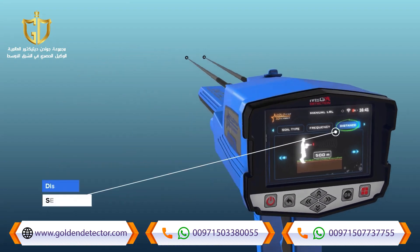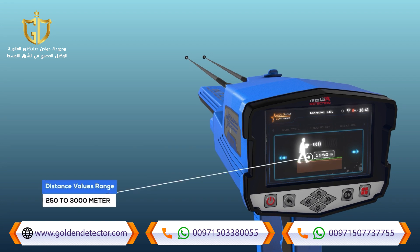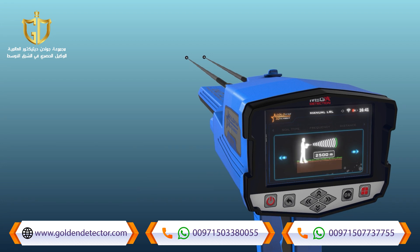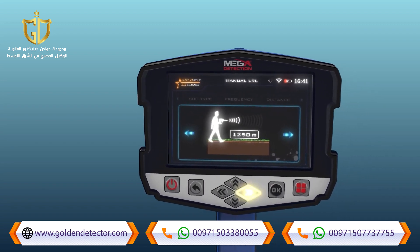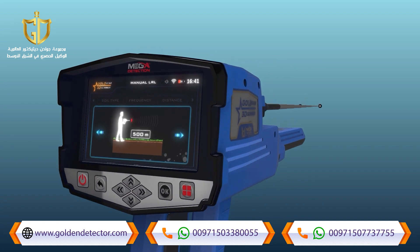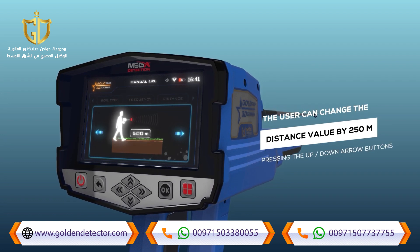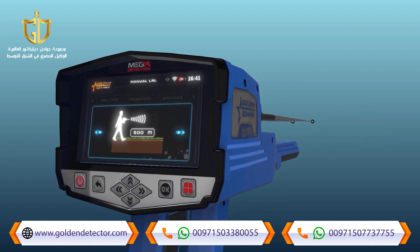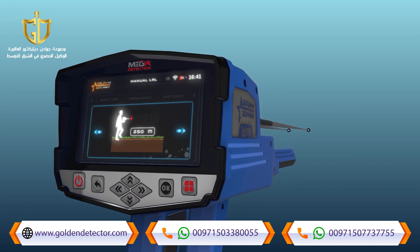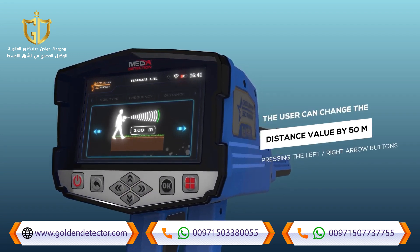Distance: the user can specify the distance to search within during the search process, meaning the user can search within a radius of this distance. This distance ranges from 250 to 3000 meters. The distance value can be changed using the left and right arrow buttons. Note: the value changes by 250 meters per press using the up and down arrow buttons, and by 50 meters using the left and right arrow buttons.